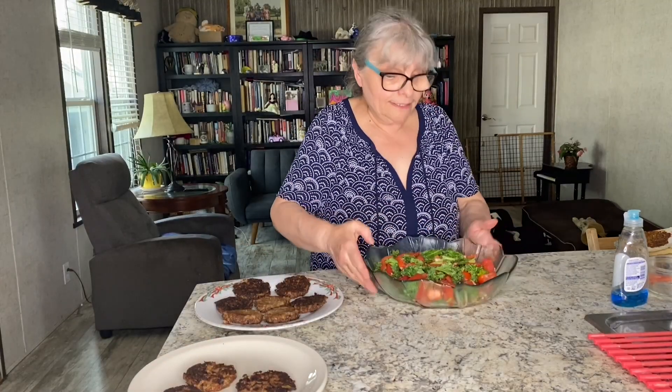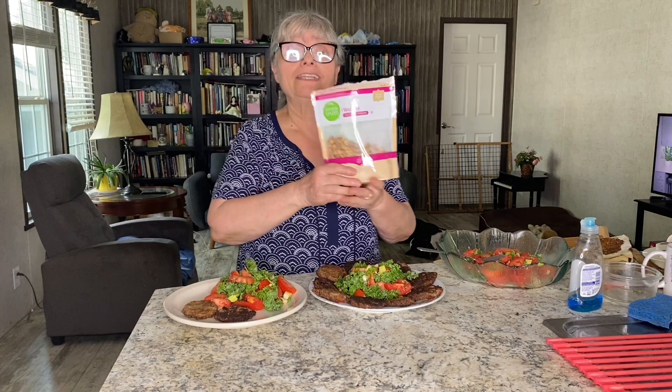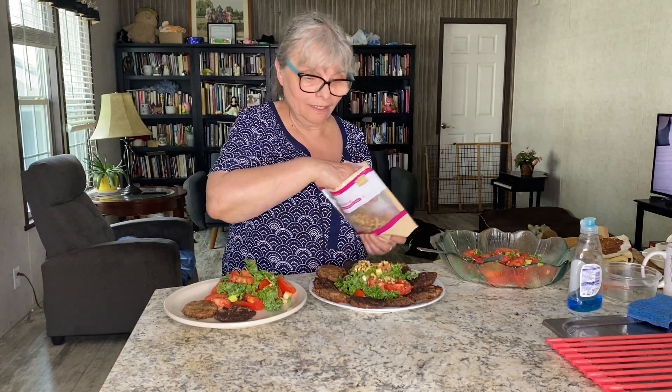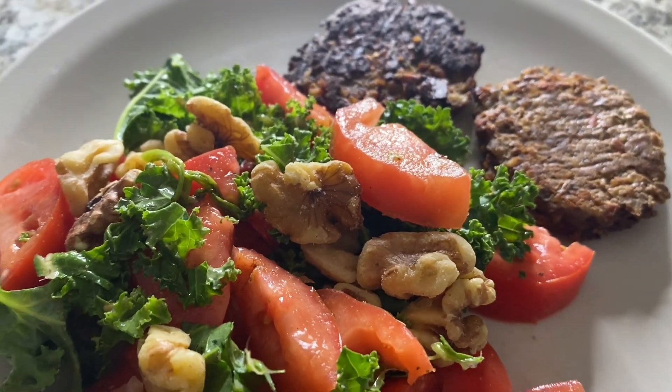This salad I just created to go with those beautiful sausages. Something is missing here — those walnuts, just for extra protein and for extra taste. I'm showing you my plate. That's all mine. Look at this gorgeous meal.